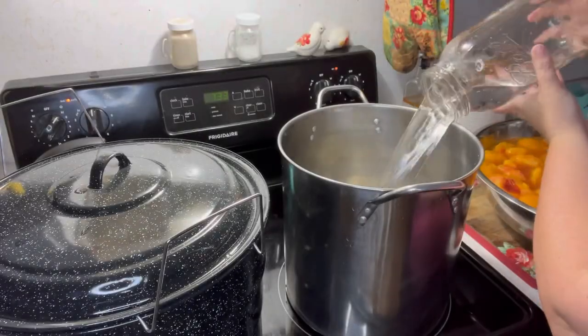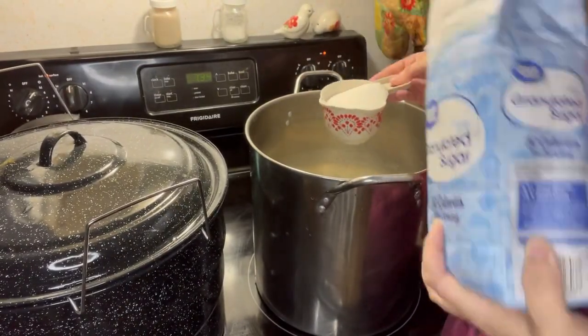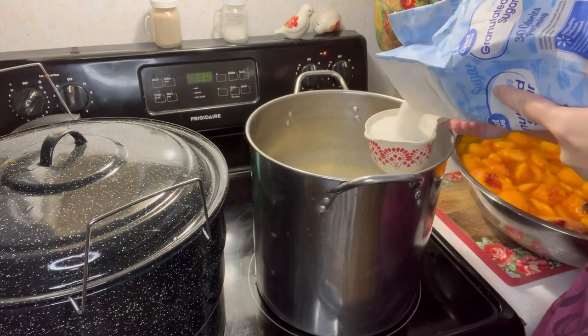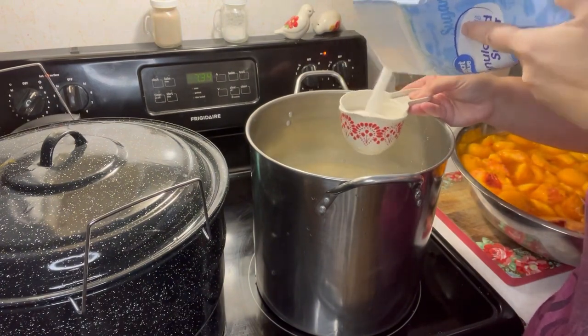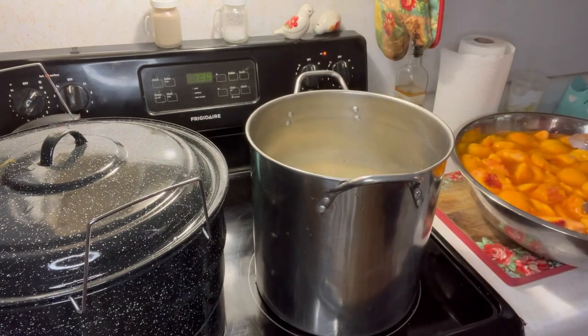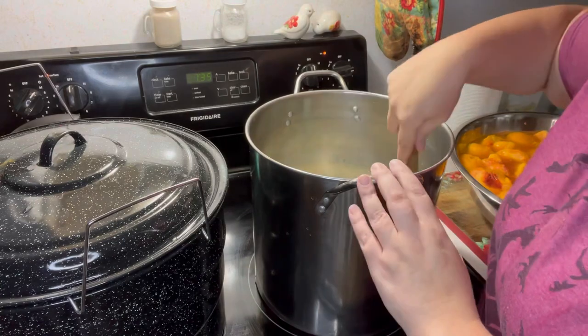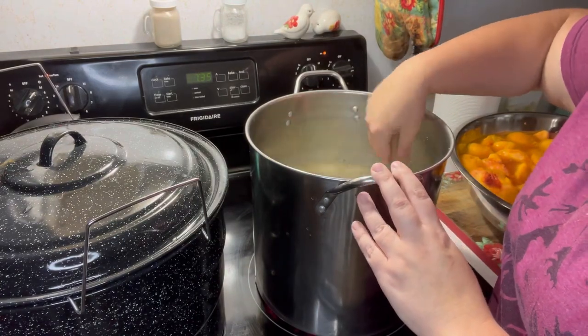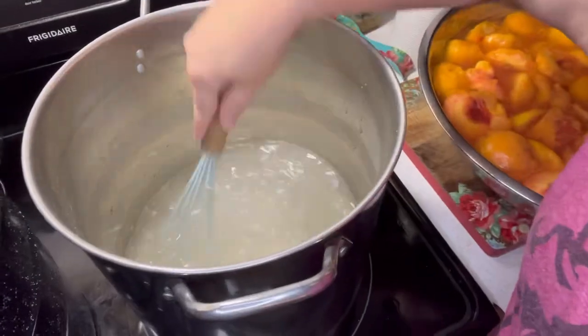It's time to prepare the simple syrup for your peaches. I like to do a light syrup — I'll put the recipe in the description box below. I prefer light syrup because you can still taste the fresh peaches instead of just a lot of sugar. Whisk it up, bring it to a boil, and that's when we'll start canning the peaches.